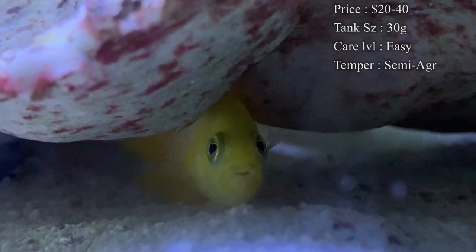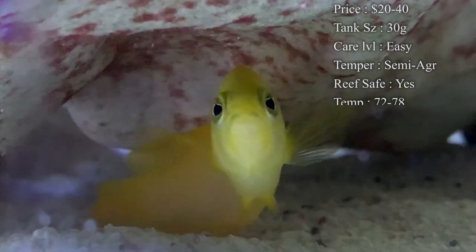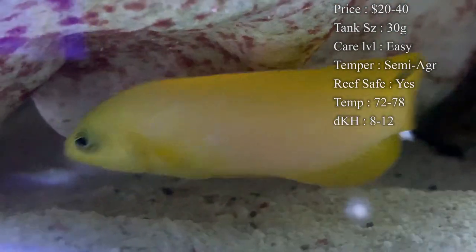Tank size: you'll need at least a 30 gallon, but these guys are very territorial so they normally do better in about a 55 gallon. That way they're not so territorial over a small tank.